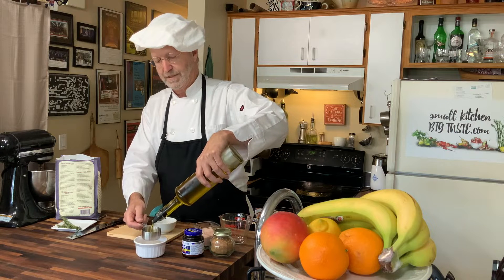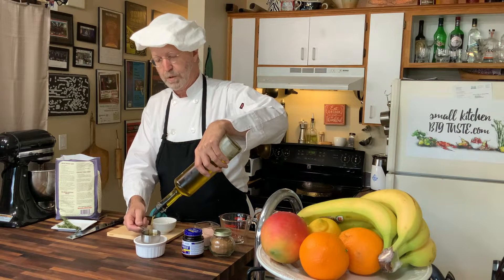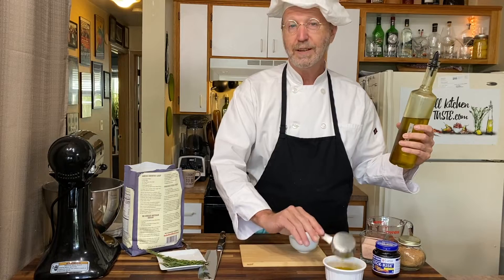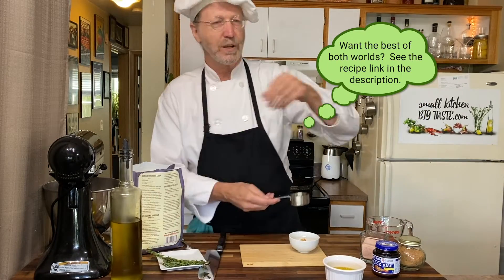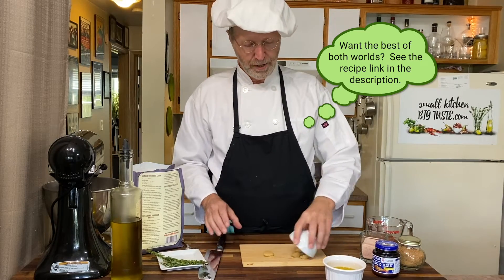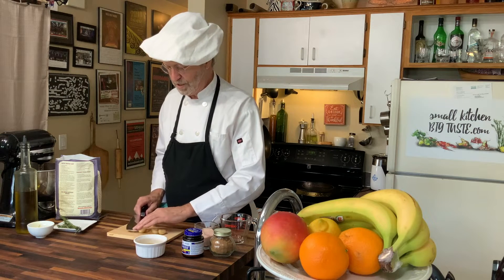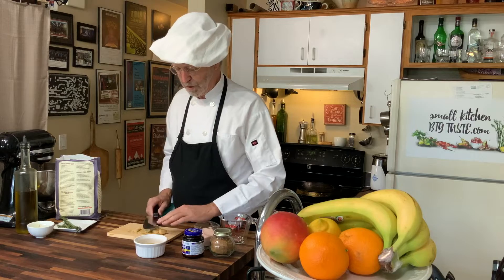We're gonna start with 1/3 cup of olive oil. We're gonna put this in a little bowl to set and steep. I've also done this where I just use the blender and that works really well, but it doesn't look as pretty. So you can decide how much of a hurry you're in and make your choices from there.